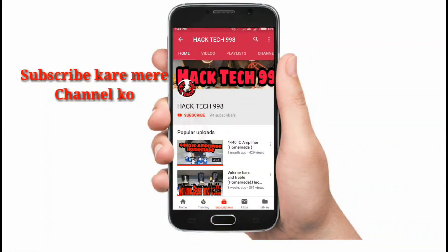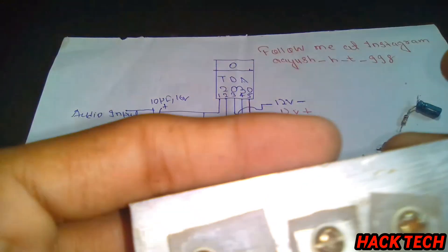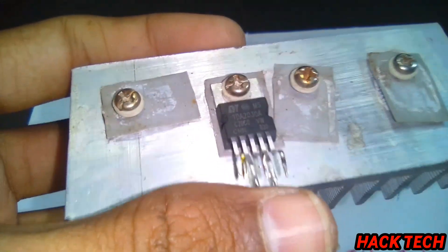Subscribe to my channel and press the bell icon so that you can see my videos first. Hello guys, welcome to hacktech. Let's start with this video.